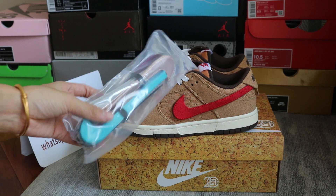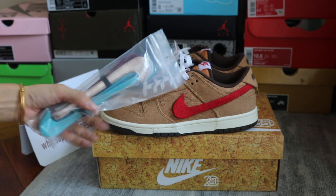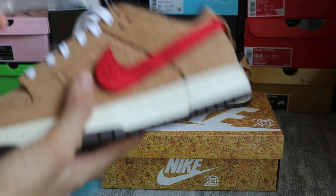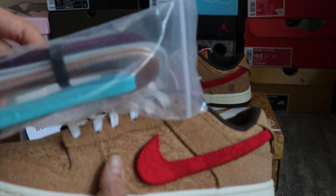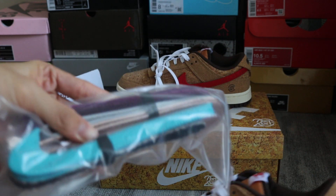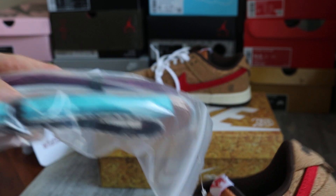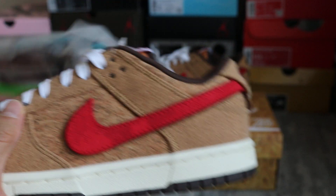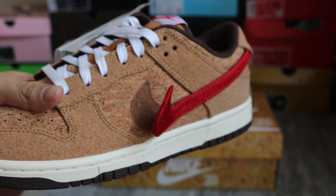And now turn to the shoes. It comes with mixed Nike swatches — detachable Nike swatches. This is the detachable Nike swatches.